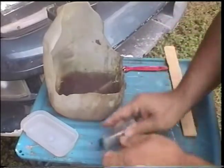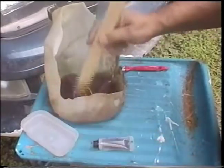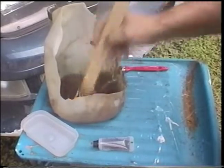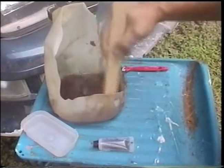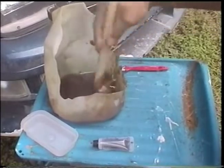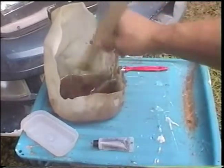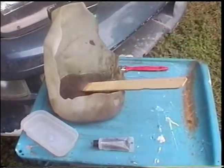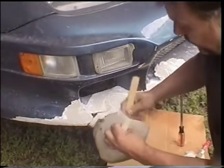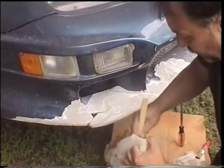Then stir it up real good. You need to apply it pretty quick because if it decides to harden fast, you want it on there. Make sure it's mixed good — three quarters inch of resin, all stirred up. Just take a little time stirring, pull it away from the corners, pull it toward the middle. Make sure it's stirred up real good — kind of churn it and whip it a little bit.